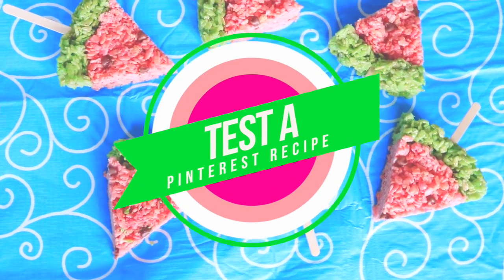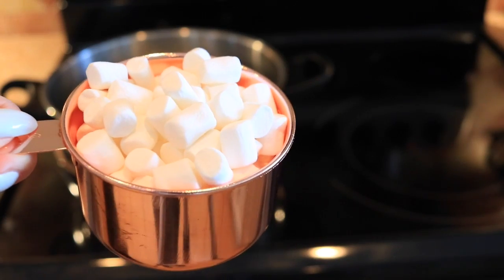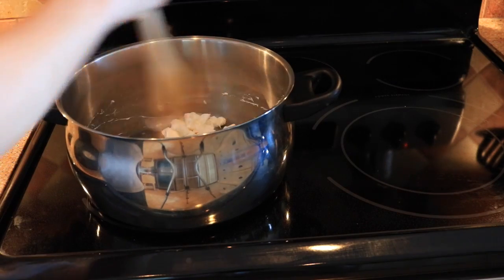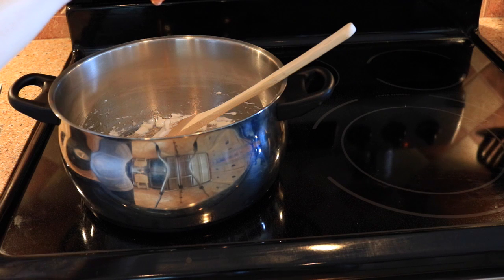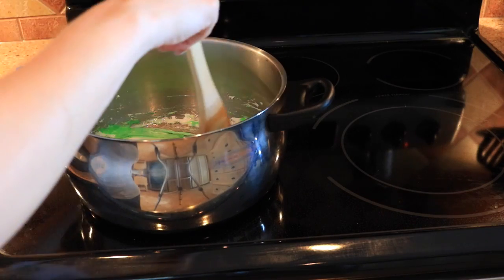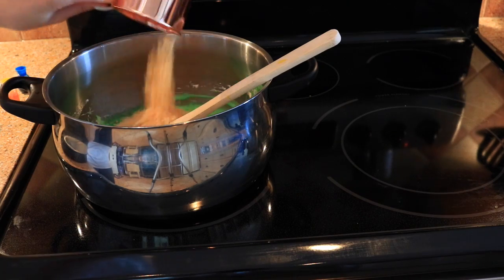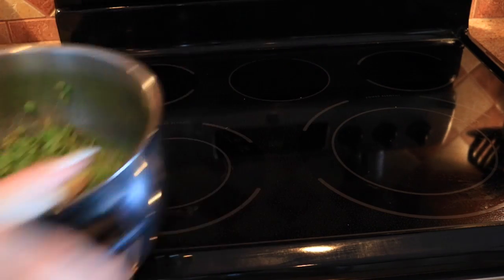My next DIY project to try this summer is to test a Pinterest recipe — I found this one on Pinterest and I will leave the actual recipe below. Basically you just make Rice Krispie treats, so you will need marshmallows, butter, and food coloring. I didn't have green food coloring so I just mixed blue and yellow. This portion makes the rind of the watermelon, because we're going to make these really cute watermelon Rice Krispie popsicle treats. Just put in a couple drops of green food coloring and mix it into your melted butter and marshmallow mixture, then add in the Rice Krispies. It's really fun to test out different things and make fun treats to enjoy with your friends, and it's really easy to make.